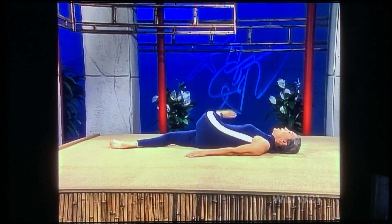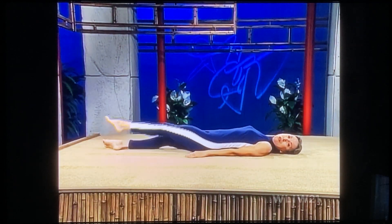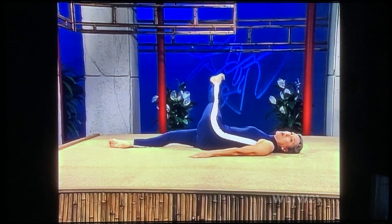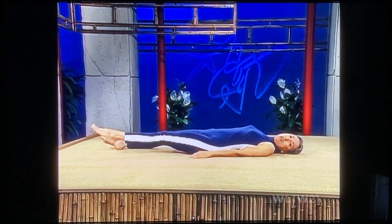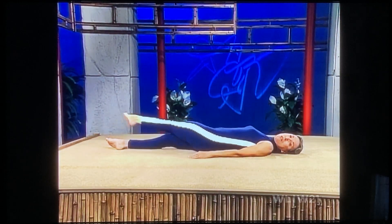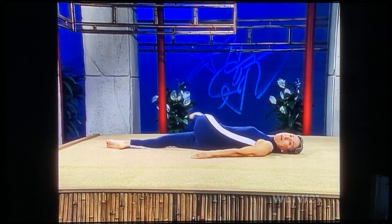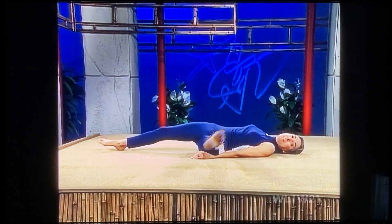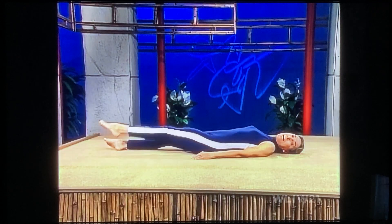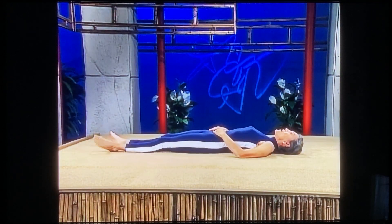Left leg up — over, all the way up, all the way over. Way, way over, way up, all the way down. Huge circles. Of course, always stay in your comfort zone; you don't need to go as far as I'm going. Listen to your body — your body is your best teacher, there's no question about that. I can just show you what we're doing; then you let your body guide you. All the way over and down, and relax.